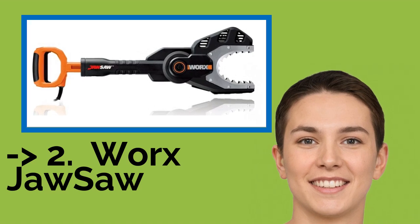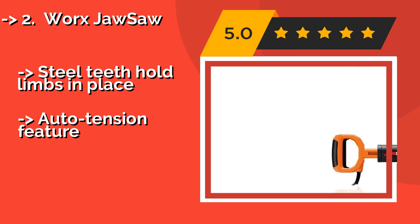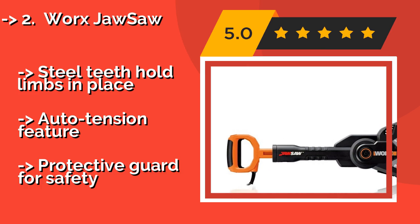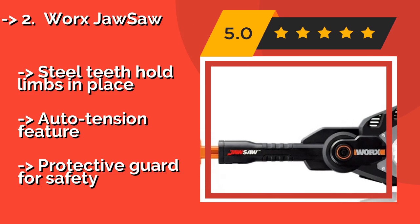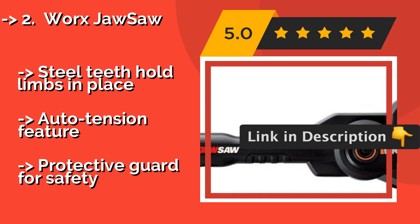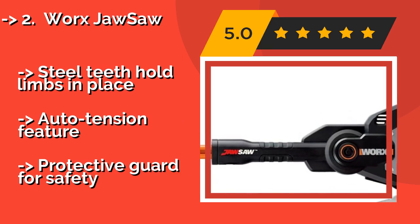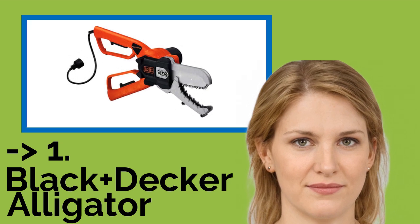According to reviews, the second best product is the Worx JawSaw. For tough jobs when a manual tool just won't cut it, you need the Worx JawSaw, about $60, which can handle any branch up to 4 inches in diameter. It has an automatic oiler to keep it in tip-top shape and an indicator that lets you know when it's time for a refill. Features steel teeth that hold limbs in place, an auto tension feature, and a protective guard for safety.